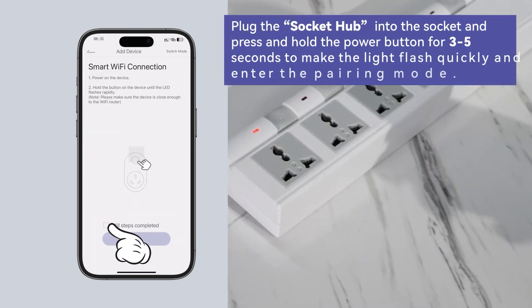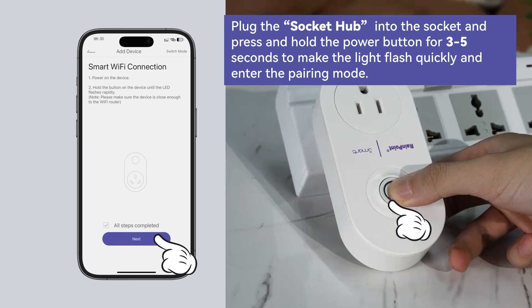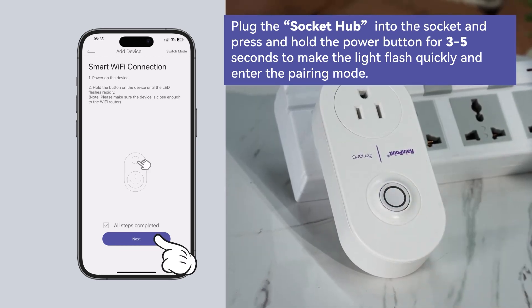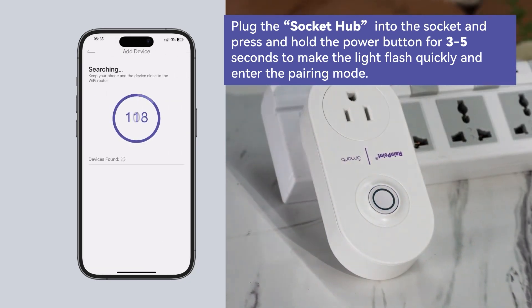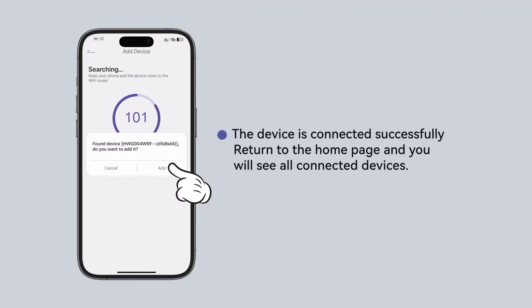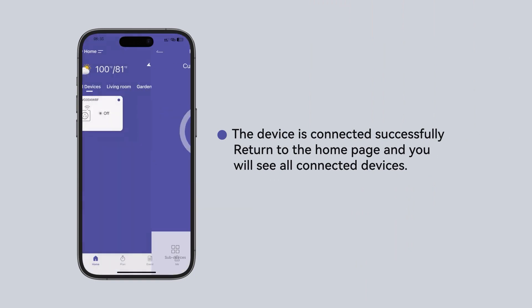Plug the socket hub gateway into the socket and press and hold the power button for 3 to 5 seconds to make the light flash quickly and enter the pairing mode. The device is connected successfully. Return to the home page and you will see all connected devices.